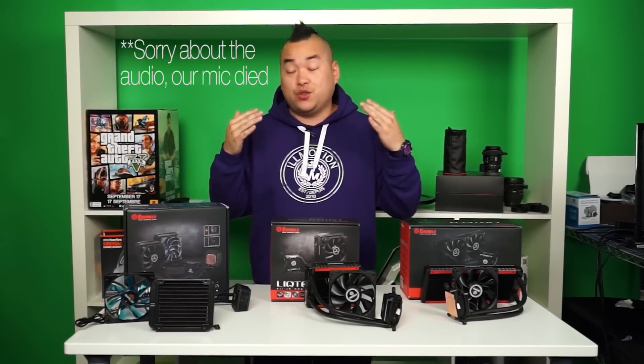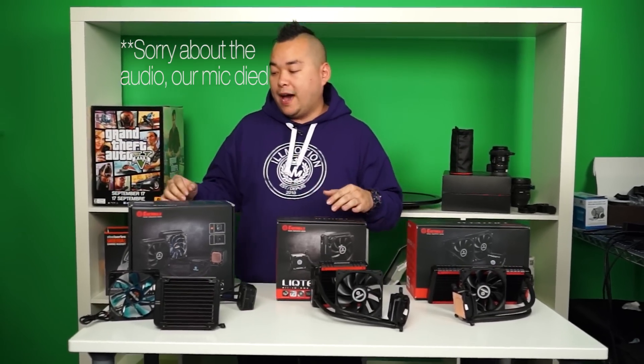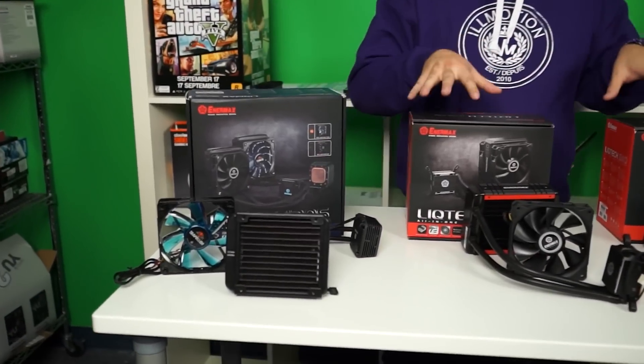Alright, so these are Enermax's new lineup of coolers. We have the Lickmax and also the Licktex.